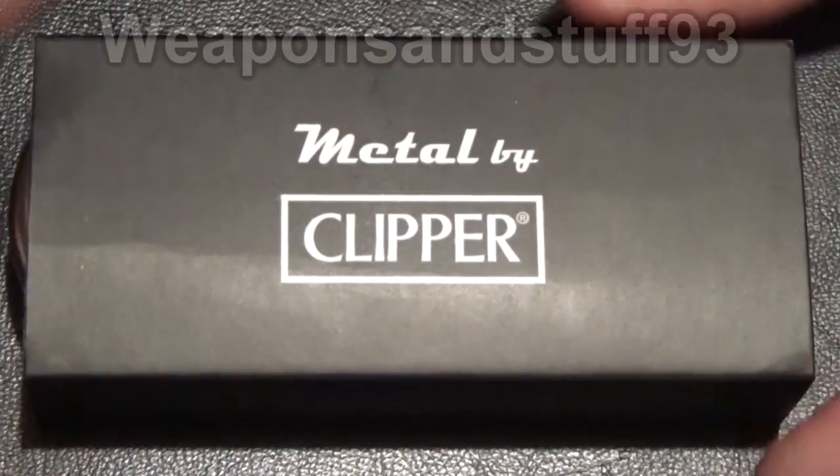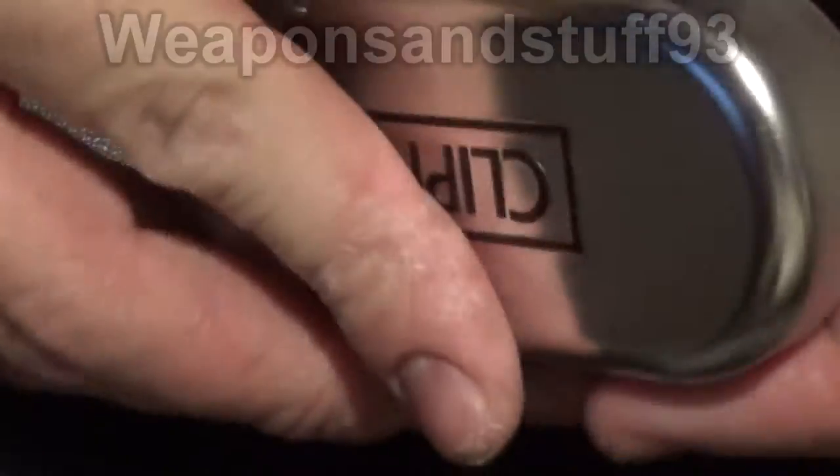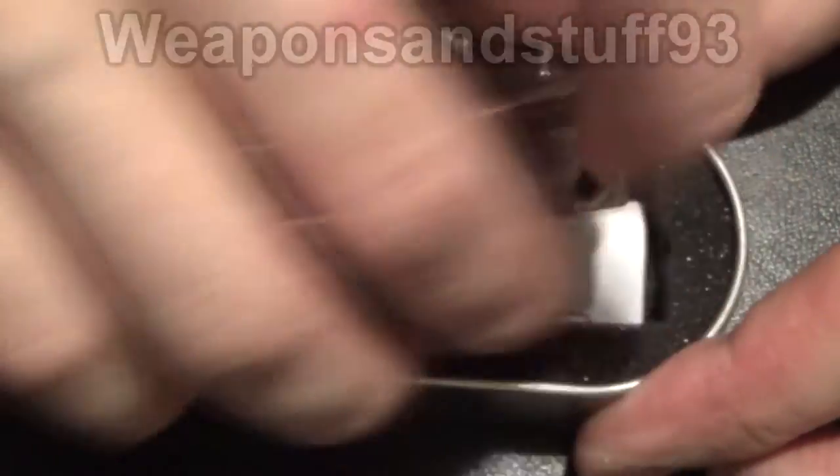Right everybody, I've got another metal clipper lighter that I saw for sale. So, open the tin up, and what we have here is a clipper pipe lighter.